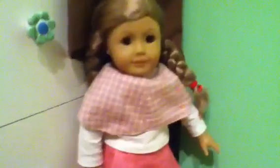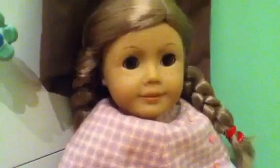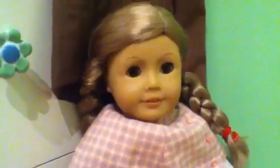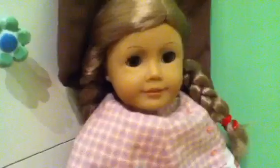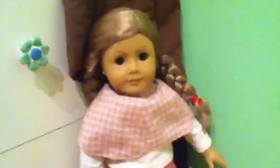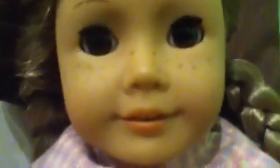Hi everybody, this is IMA1 here, and look who I have with me. This is my friend's doll. Her name is Elizabeth. It isn't the Felicity Elizabeth — it's just like you, or my American Girl number 24. She has brown eyes, freckles, and wavy blonde hair.